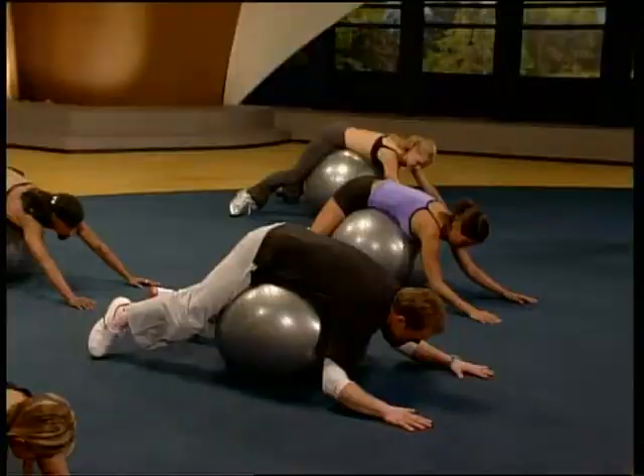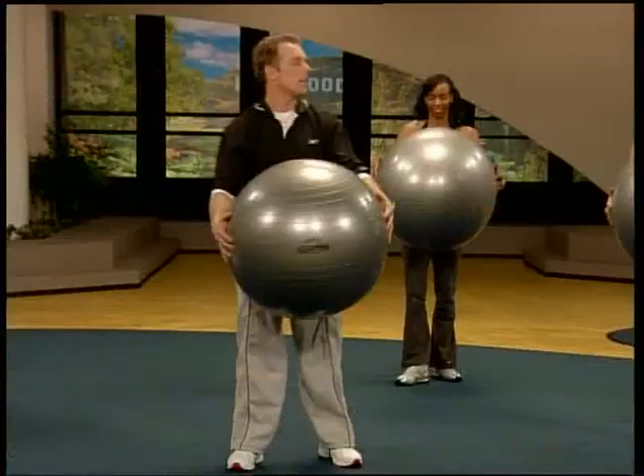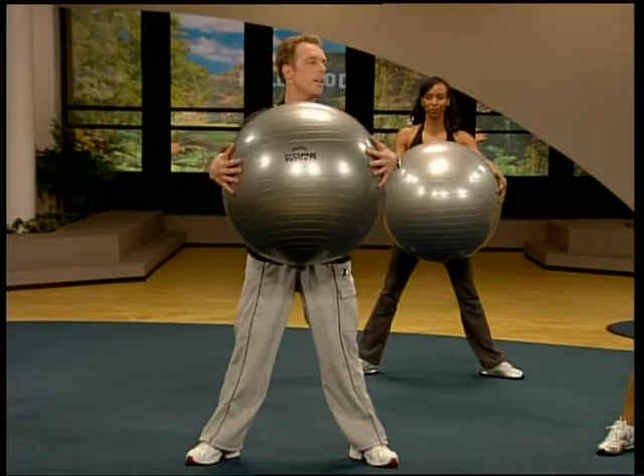Exhale. Sink to it. Let the lower back release. Curling up, all the way back, up to the top. I wouldn't be true to myself and I couldn't be true to you guys if I didn't end this with the basic king of all butt moves — the squat. Step wide. Right back where we started. You're going to go down and then you're going to come up.